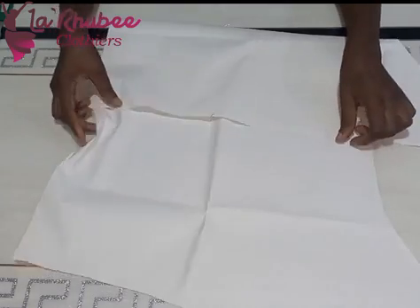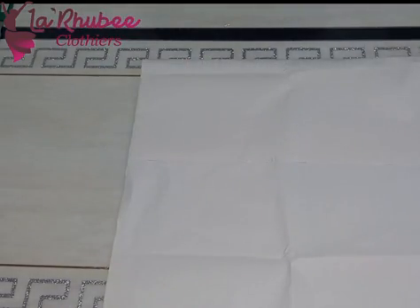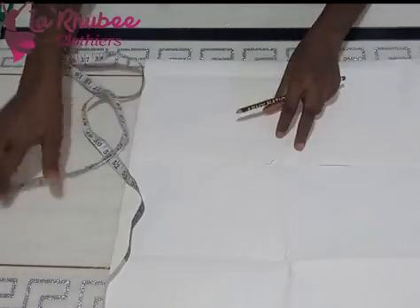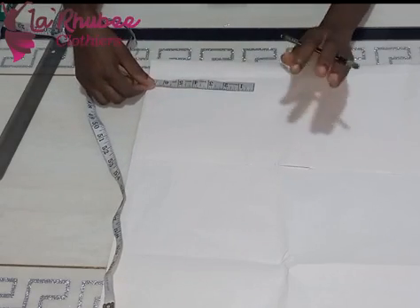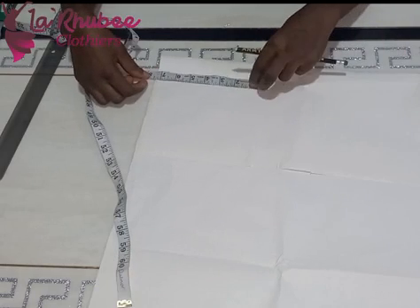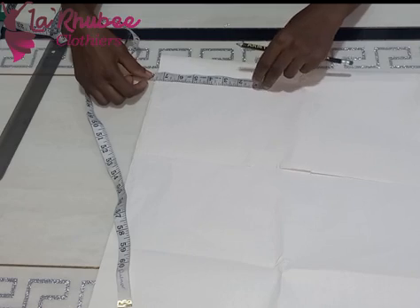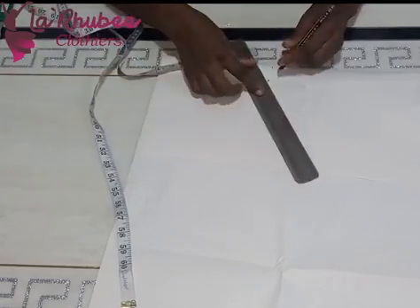This is the leftover fabric I have from a dress I made before — I made a wrapper illusion dress and a two-in-one sleeve. I'll drop the link in the description box if you're interested. It's a child dedication outfit I made for myself and my baby girl — she's three months old. This dress is also suitable for three to sixteen months and even two-year-old babies.